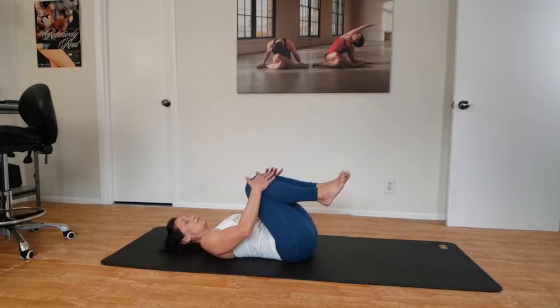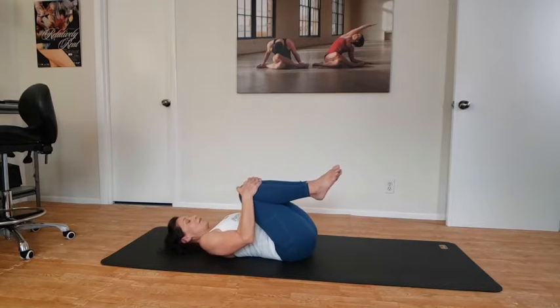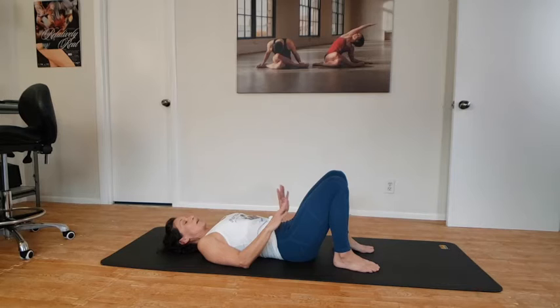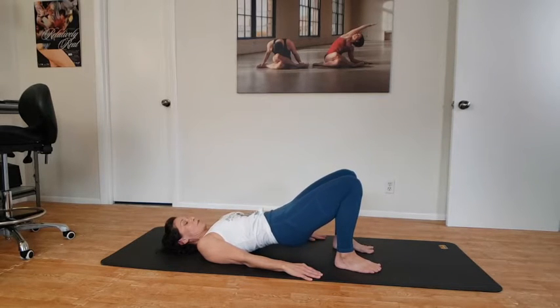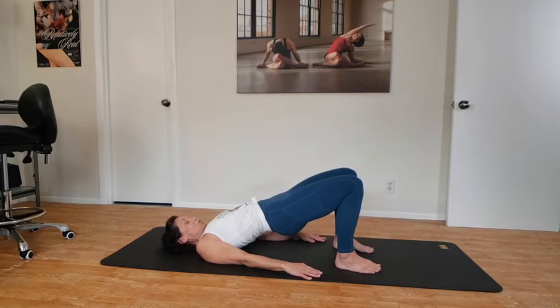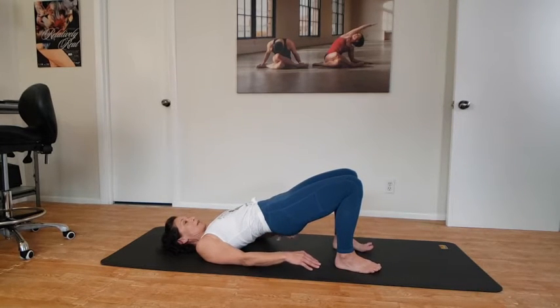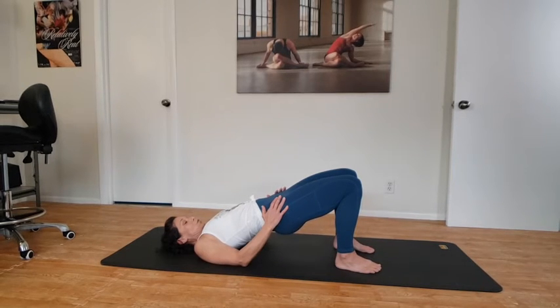Let the knees come into the chest, giving them a hug in or rocking side to side, then lower the feet back to the mat. Press down with the feet, bringing the hands to the mat as well. Feel the whole foot on the floor. We're going to squeeze our rear end and start to drive our hips up into an easy bridge. This is a great position for strengthening our rear end muscles — our glutes — and our low back muscles.